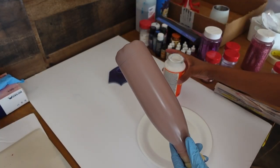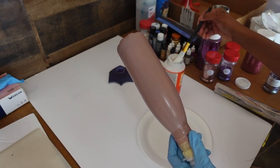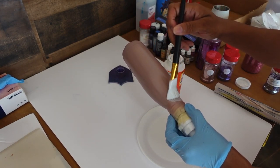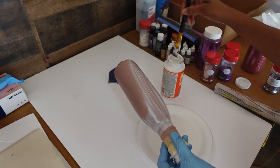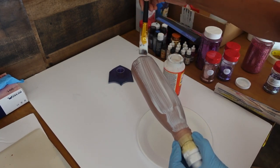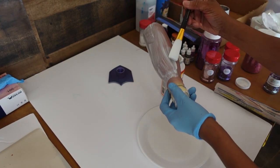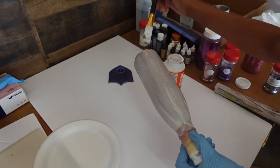Okay so this is dry — it doesn't take that long. I'm just going to apply Mod Podge to the entire tumbler because I'm going to give it a nice glitter base so it can peek through that hydro dip, and it should look really nice. I'm just going to apply this really fast.